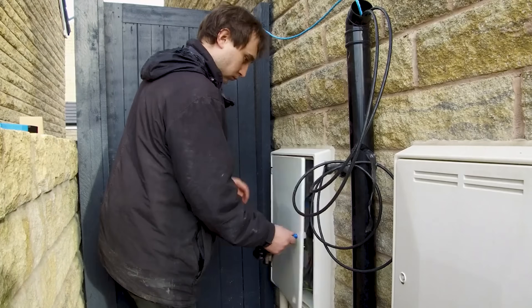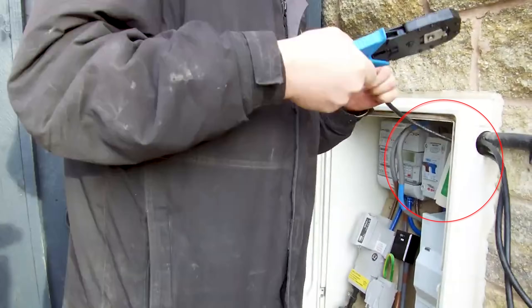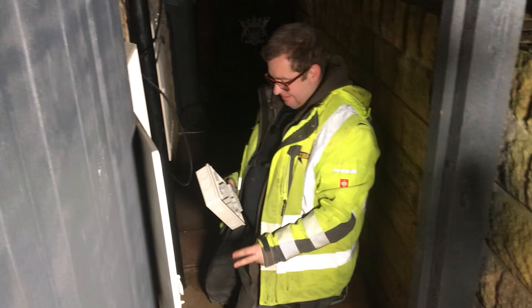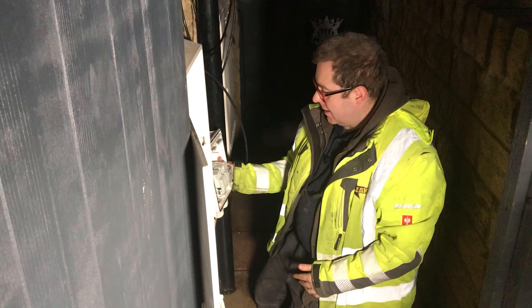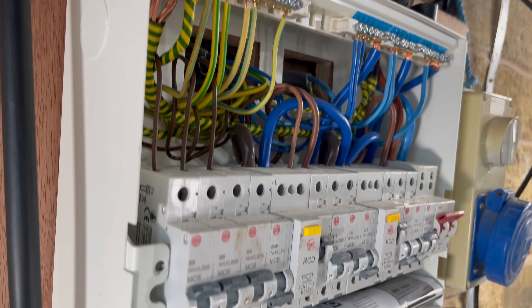Before you get an EV charger, you're going to need to make sure that you've got an isolator fitted at your home consumer unit — basically where the power comes in from your meter. If you don't have an isolator, some installers won't install an EV charger because they have no means of isolating the supply. It can take several weeks to get one fitted, and some places do charge for it.